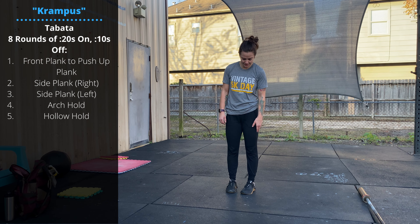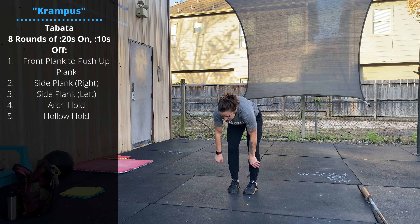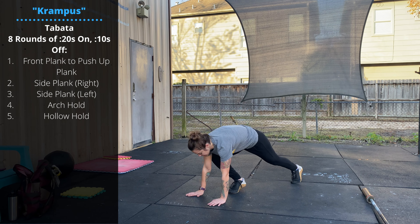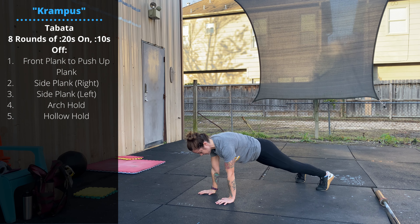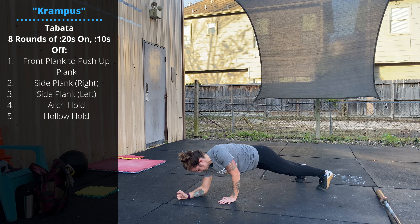The first movement for the first four minutes is front plank to push-up plank. We're going from the forearm plank to the high plank — top of the push-up — alternating between the two, 20 seconds on, 10 seconds off, eight times.